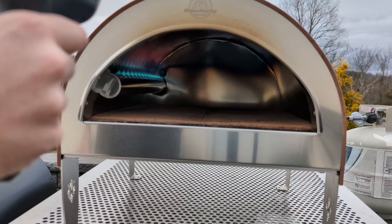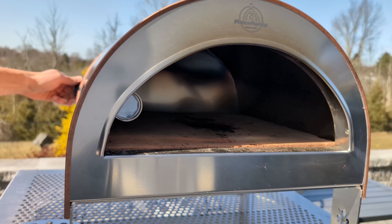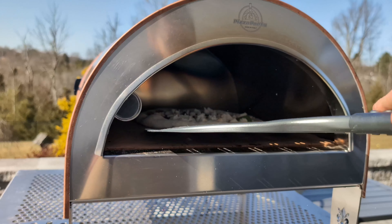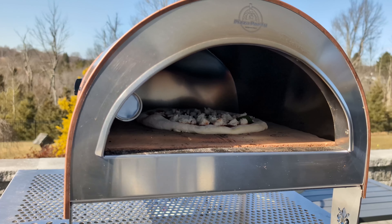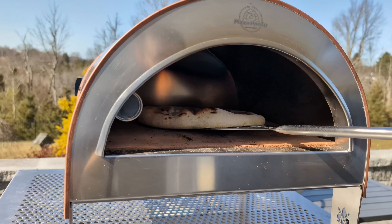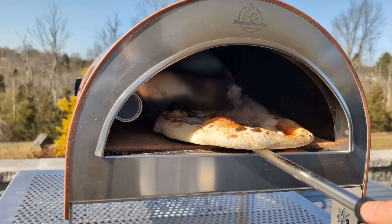Their website says this oven will reach over 1,000 degrees, but I find it tough to get the Biscotto much higher than 900. Again, this could be because I'm testing midwinter. At first I thought this was concerning, but I found out that it cooks great at this temp. You just need to lower the flame — I like to turn the gas dial back to halfway right before launching to prevent the top from cooking too fast.